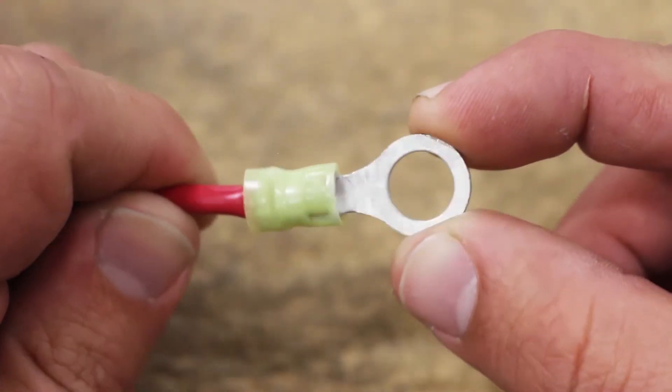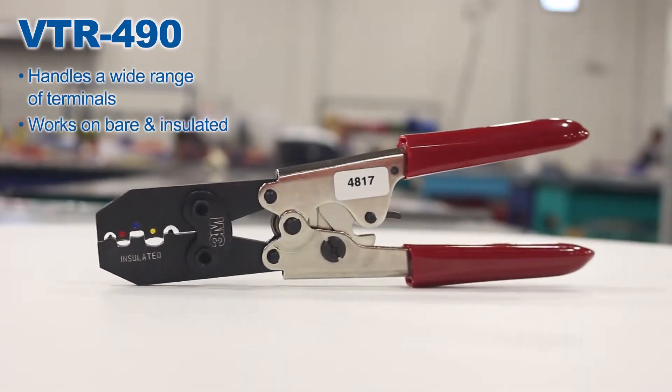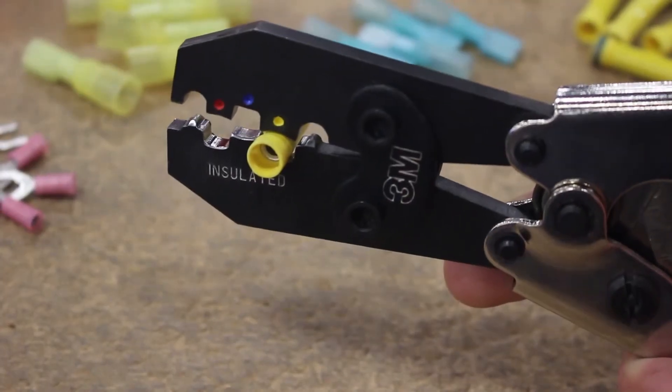The VT-R490 handles a wide range of terminals, including bare and insulated, with no need to change die sets. This tool is a heavy hitter and is able to crimp rings, forks, closed-end connectors, and more.